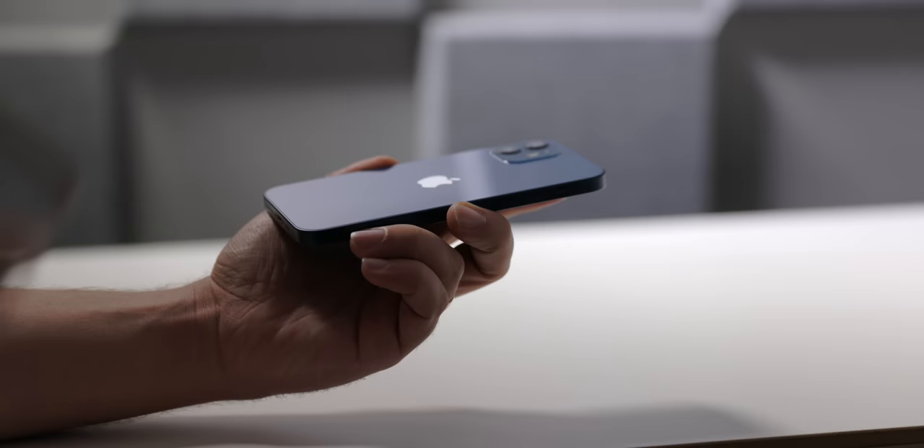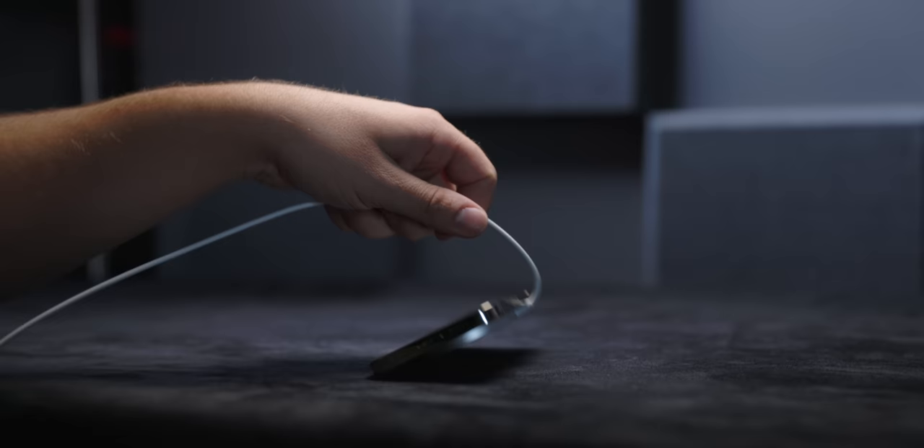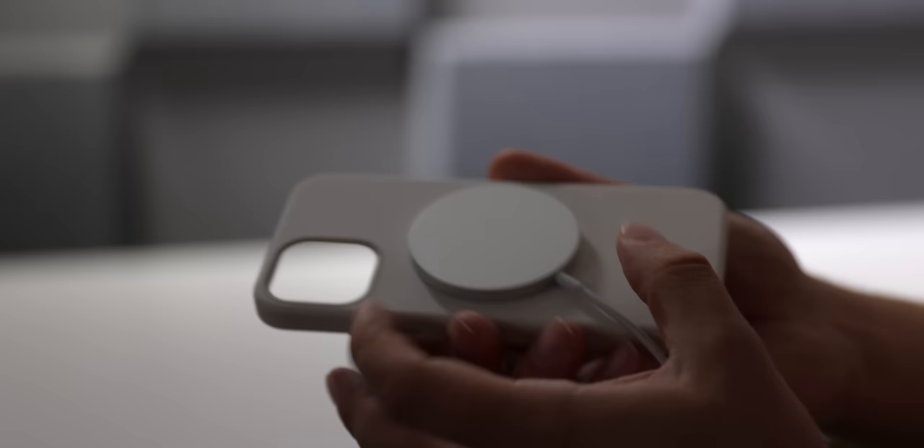I asked a couple of people to push the rubber MagSafe puck along both the frosted glass on iPhone 12 Pro and the glossy glass on iPhone 12. Everyone said that the iPhone 12 held better because the rubber and the glossy glass have a higher shear force, ignoring the fact that magnets are even involved. And adding the silicon case to either phone increased this even further.